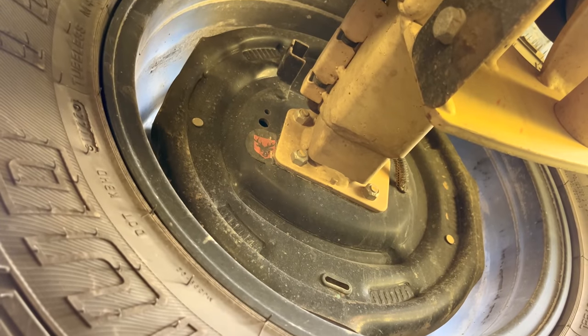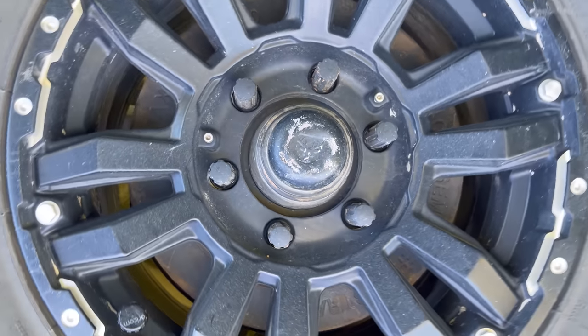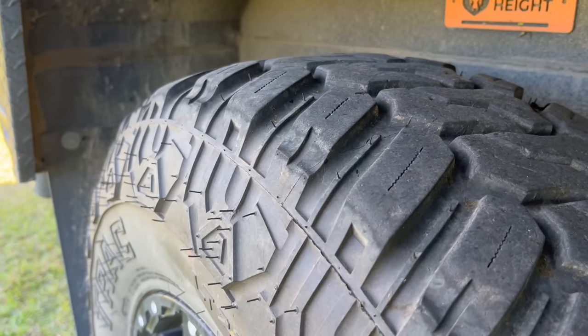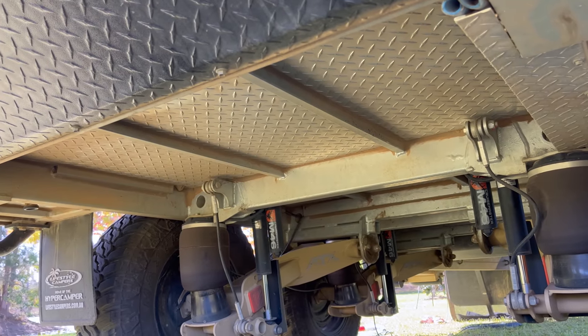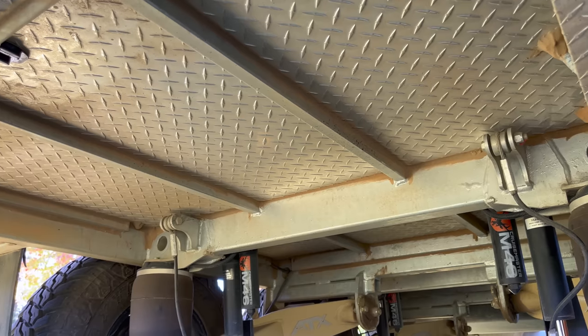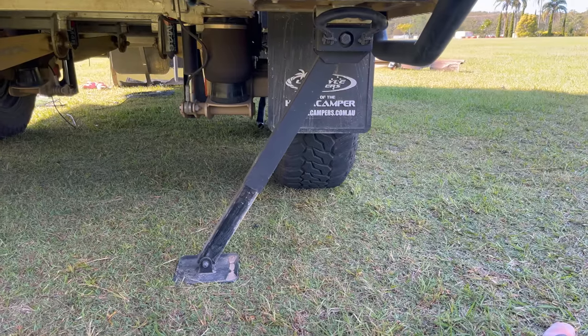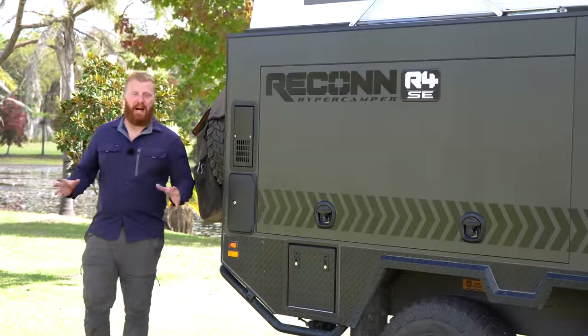The CruiseMaster suspension arms are paired with 12-inch electric drum brakes, matched with ROH 16-inch alloy wheels and 265/75R16 mud terrain tyres. The entire underside is protected by checker-plate aluminium panels — no water tanks or fittings are exposed to potential stone damage. At the rear are two more black ARC stabiliser legs.